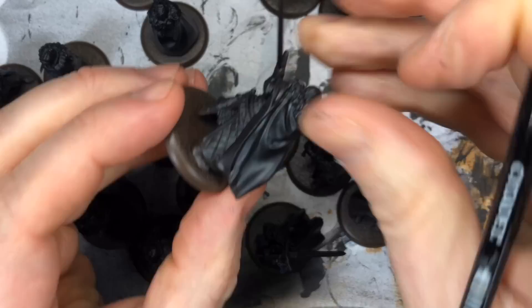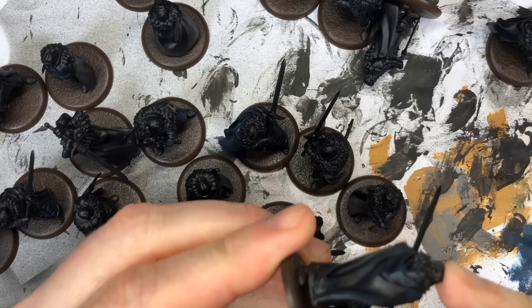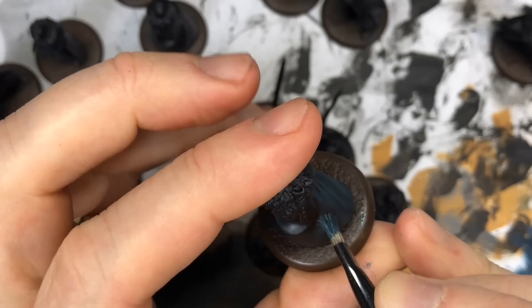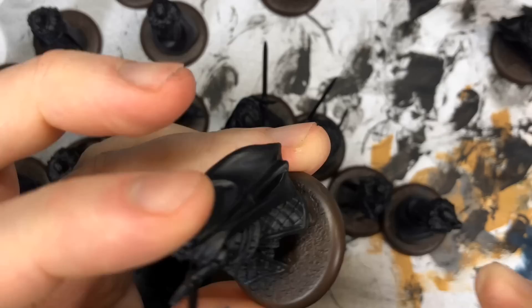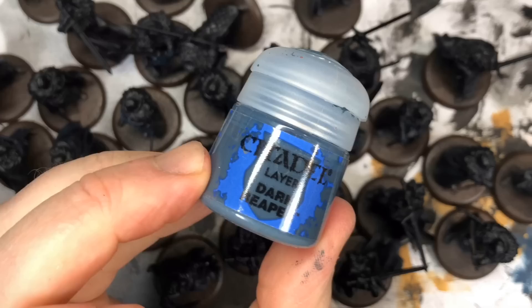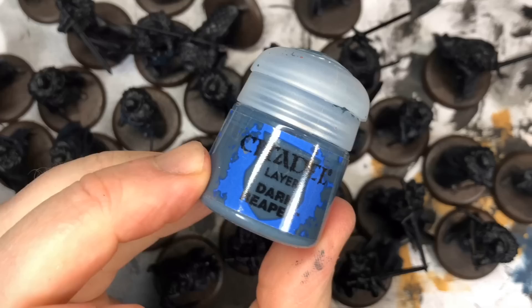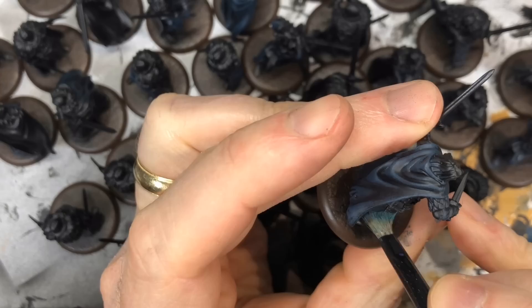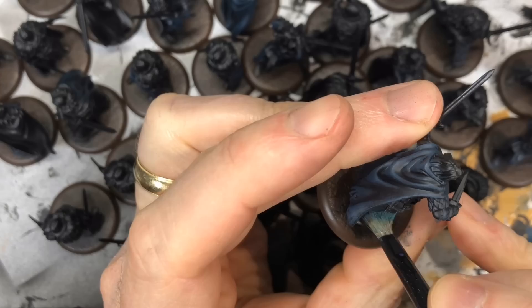Now I'll take Incubi Darkness and do the same thing — dry brushing onto the cloak — but for maybe six or seven guys I'll do one area with this color. So the cloaks on the veterans, and for different guys I'll use this color on the pants or front armor. By dry brushing each color on different parts of several different guys, I create more visual variety in the unit than using the same color on the same part every time. Here I'm using GW Eschen Grey, and then Dark Reaper is also nice for pulling out highlights from black. Thunderhawk Blue is definitely lighter than the others, so I brushed it on lighter because it could end up looking blue-gray if you use too much.